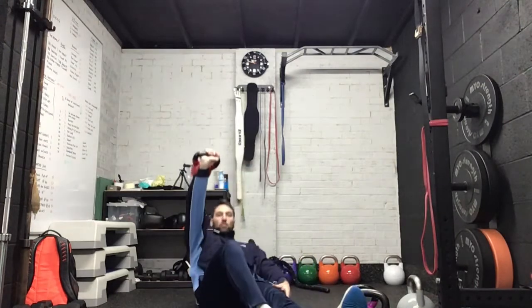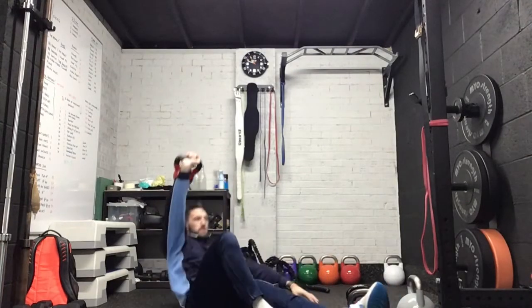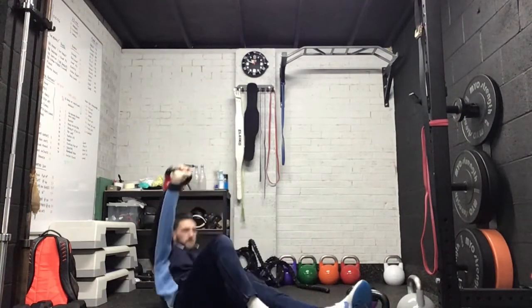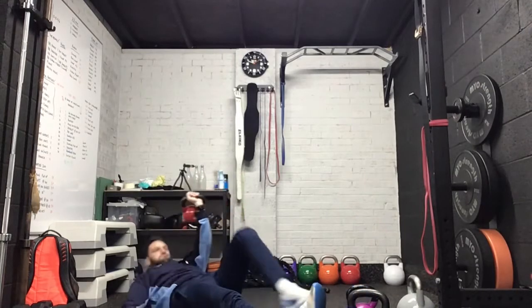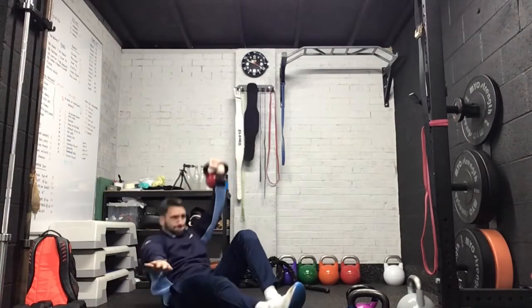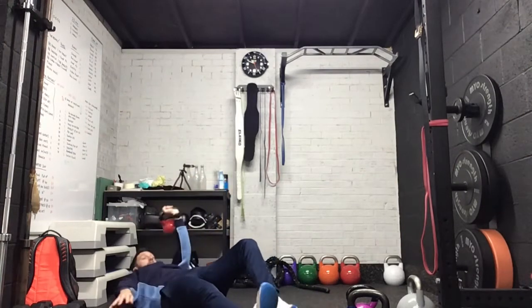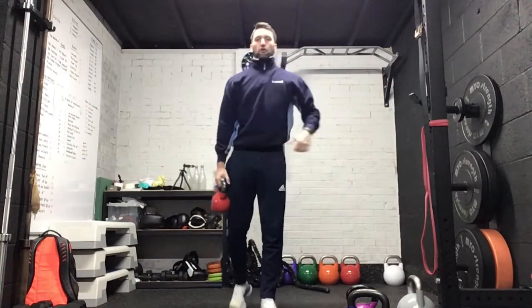Going to go into the half get-ups — right hand and right leg up. Change. Just a short rest and we're going to get into the lunges.